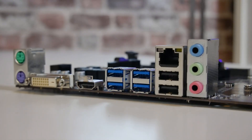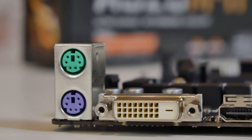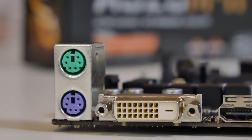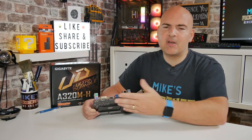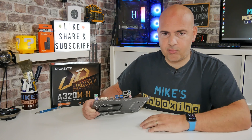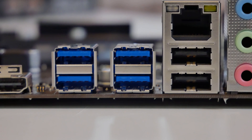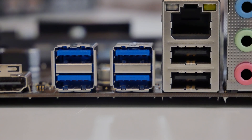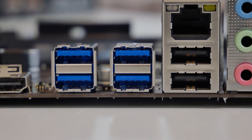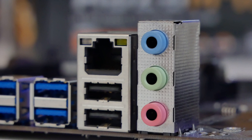Moving to the rear IO of the motherboard: we've got a PS/2 keyboard and mouse port, which is quite unusual these days. We also get a DVI-D port supporting 1920x1200 at 60Hz. Next to that, we've got an HDMI 1.4 port supporting up to 4096x2160 at 24p — though most people using an APU will target 1080p at 60Hz, which is no problem at all. There are four USB 3.1 Gen 1 ports, a couple of USB 2 ports, Gigabit Ethernet LAN supported by Realtek's 8118 chipset, and three audio connectors for the onboard Realtek sound.